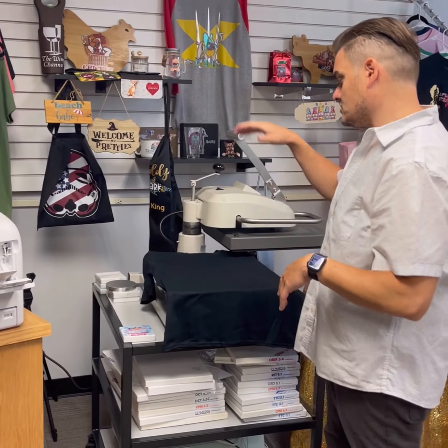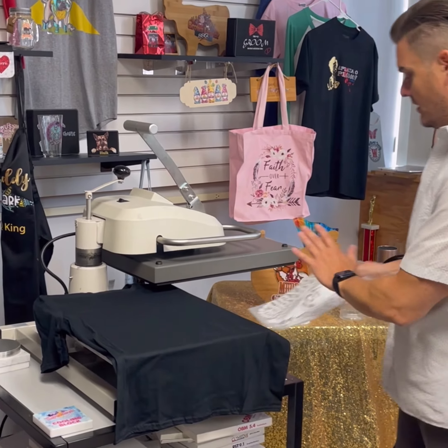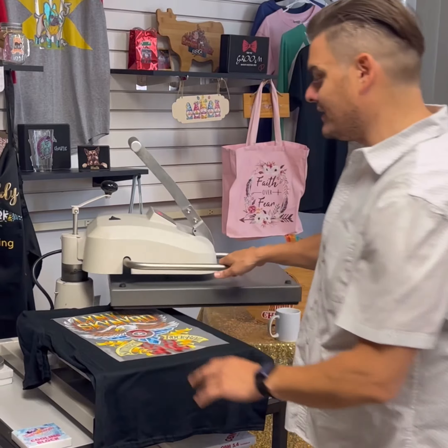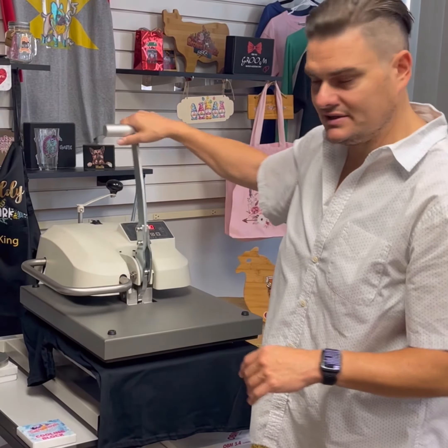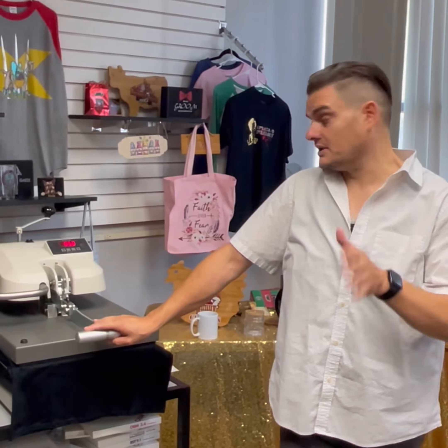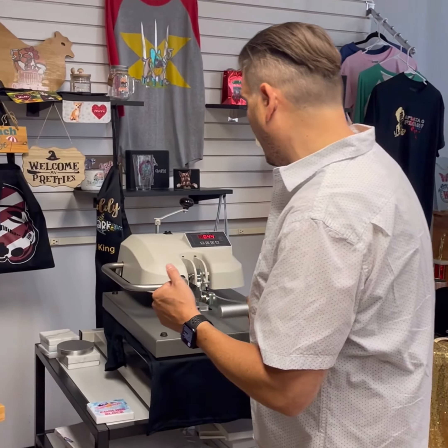I'm going to show you how to do a black t-shirt right here with the two-step laser dark. We've already done the first step, laying the white underbase down. Next, we're going to put the transfer down and heat it at 300 degrees at light to medium pressure for about 25 to 30 seconds. After that's done, this is going to be a cold peel. You want to make sure that it's completely cold. So after the time is up, we're going to take it off the heat press and make sure it's a cold peel.